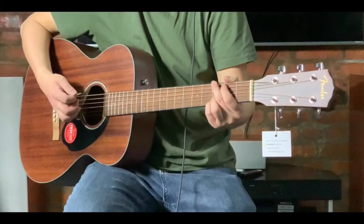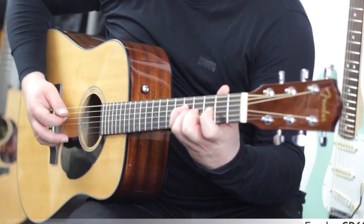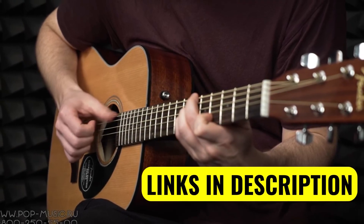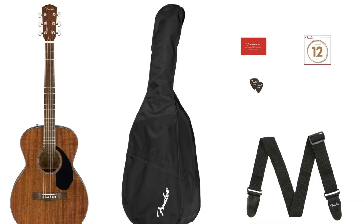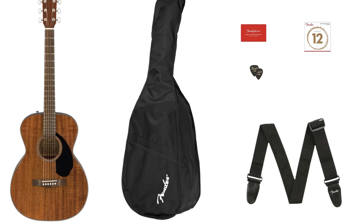Smooth rolled fret edges, scalloped internal X-bracing for increased bass response, and a beginner-friendly slim neck shape. Both guitars feature a solid spruce top, mahogany back and sides, and a mahogany neck with a walnut fretboard. This tonewood combination will offer up a very balanced sound for a jack-of-all-trades kind of vibe — they'll be happy playing any genre of music.